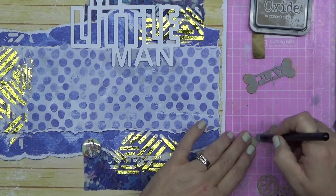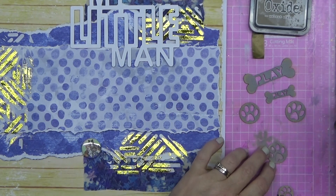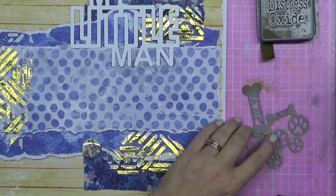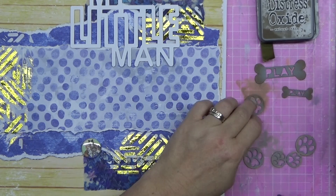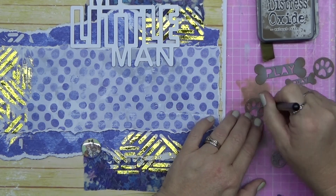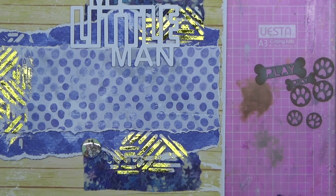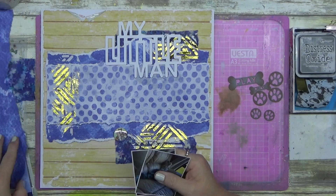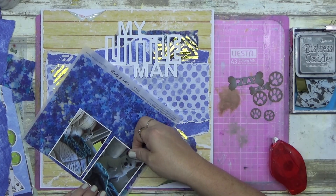I've zoomed in a little bit because I'm coloring up these chippies - the chipboard cutouts. There are little puppy paw prints and some bones that say 'play.' I was sure they'd sent me a stamp with a bone - I was planning to do second and third generation stamping on the background with it, but I found it right at the very end. I'd had it sitting in a different bag - I'll save it for another layout.